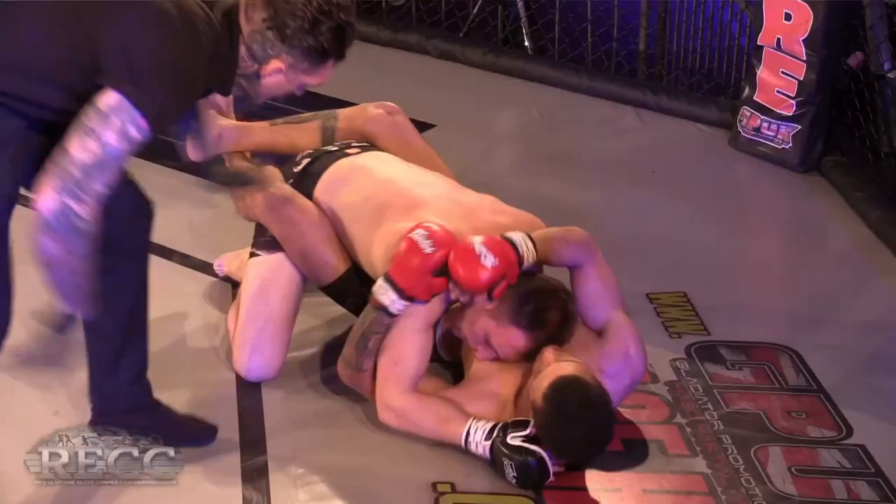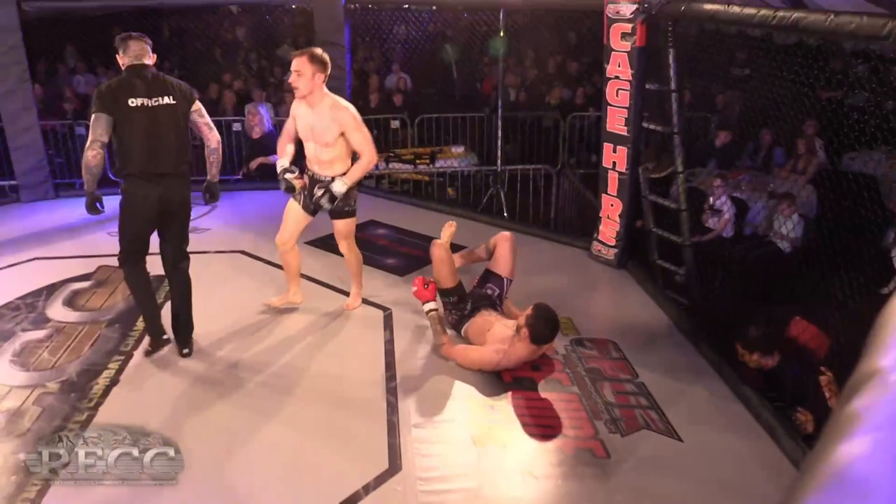Grinding his man down — and remember, this is a five-round fight.